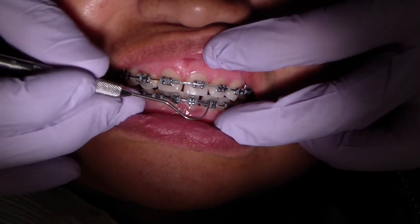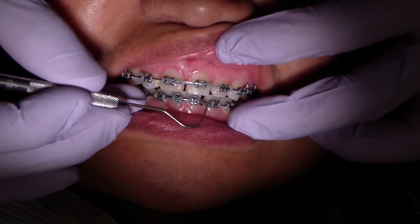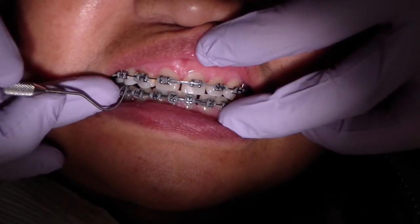On the mandibular arch, same thing — we're just going to place it to the mesial wing of the lateral incisor to bring it to the right.